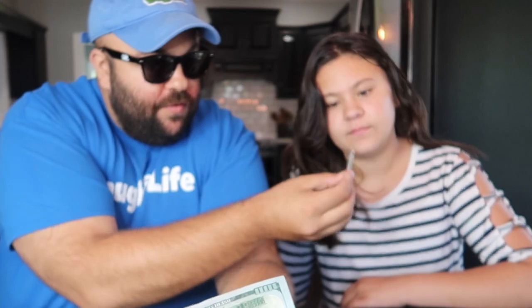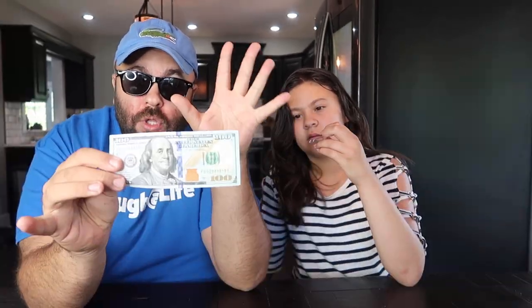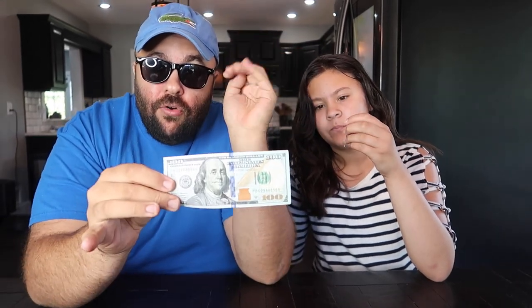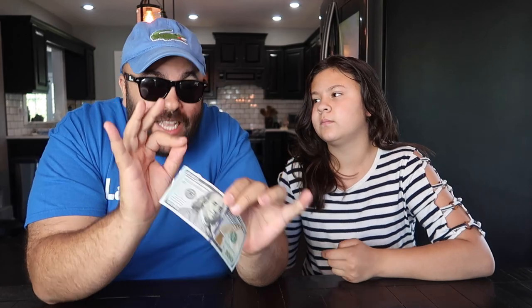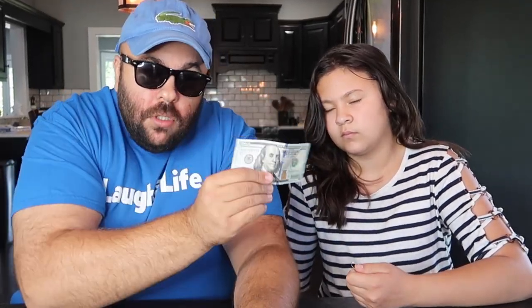Here's a $100 bill and a paper clip. The challenge is you have to clip the paper clip to the $100 bill and lift it up off the table, but you cannot clip the paper clip to the edge or the corner. You can't put a hole in it, you can't destroy the bill or tear it in any way. You have to figure out a way to lift the bill off the table. See if you can figure it out.